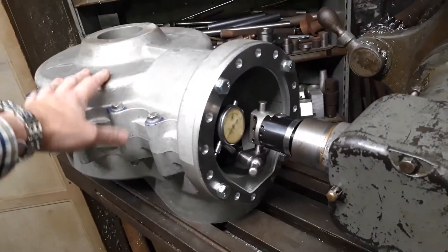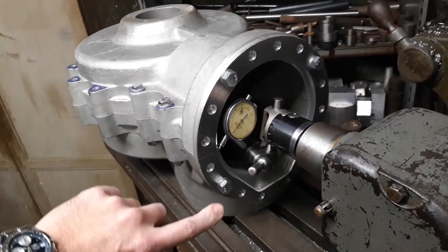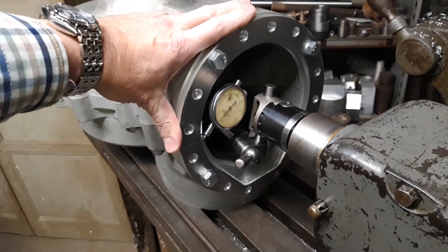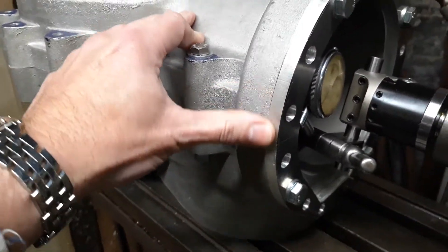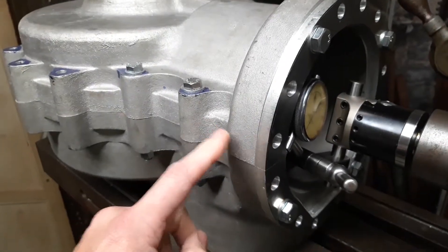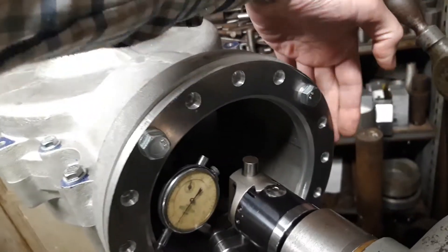This set of cases has been bolted down to the Bridgeport with four M10 bolts. What I've done is bolt on the compression plate that was in the last video. The compression plate's been bolted down, paying particular attention to try and get the clearance between the compression plate and the engine case the same — it's pretty much flush on this side and pretty much flush on that side.